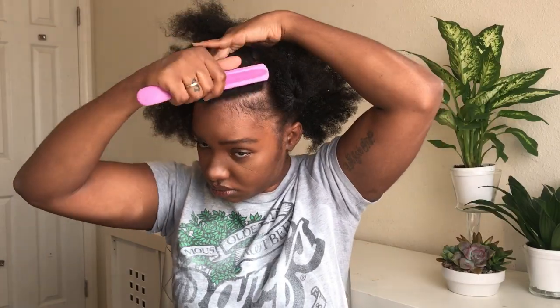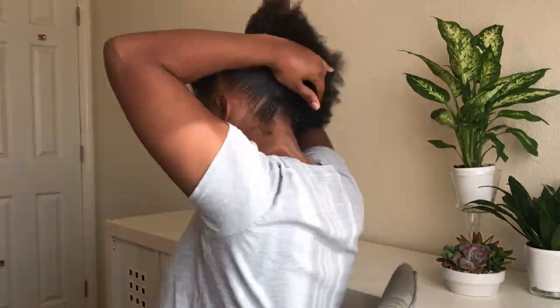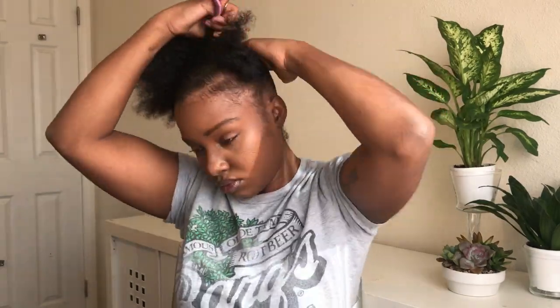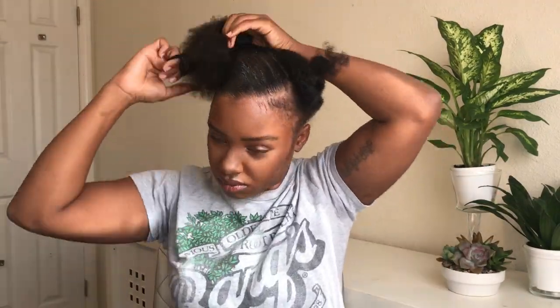Taking my bristle brush, I'm just going to begin to brush my hair up into my ponytail. Now I'm going to take my hair tie and put my hair into that ponytail, then use my brush, my gel, and my Curl Enhancing Smoothie to add more product and brush it along wherever I need to. Just make sure your hair is pretty smooth — you want it to be slick.